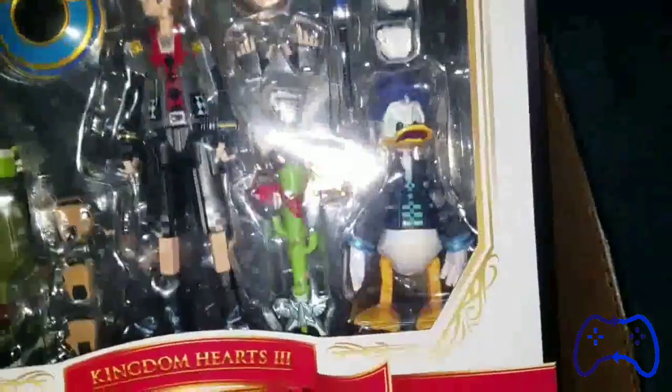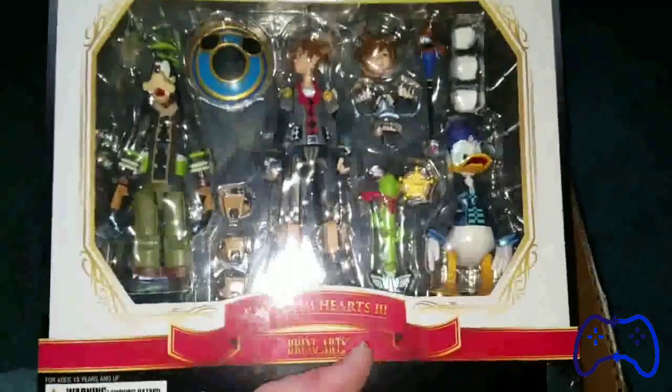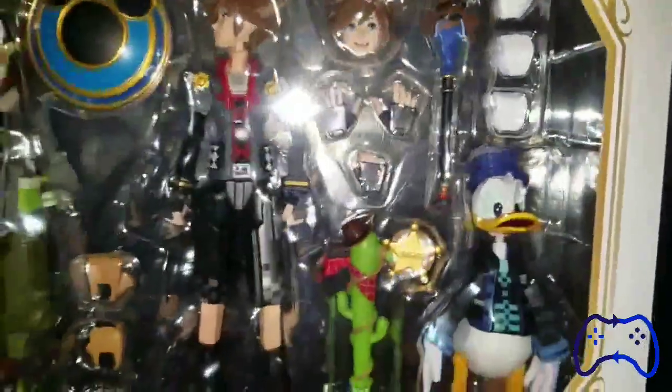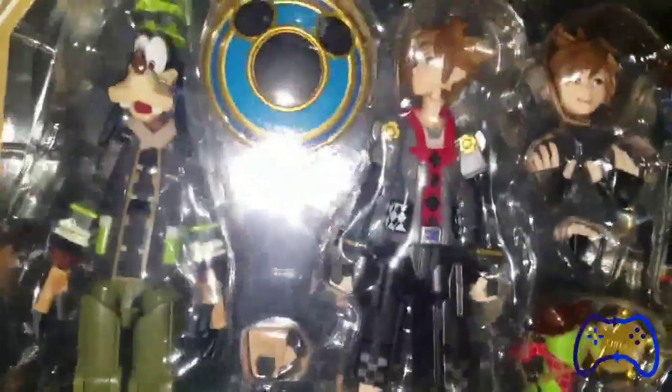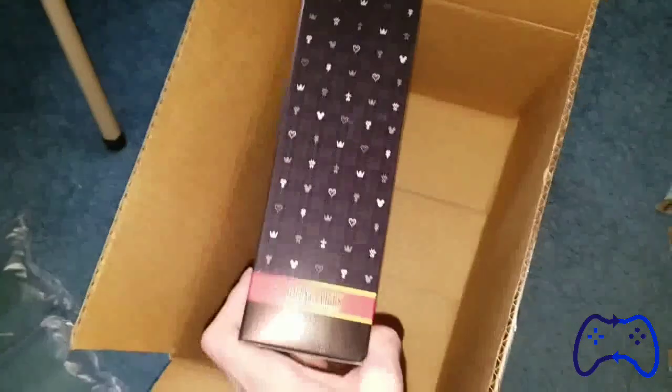We have the figures, and oh my god, these are freaking gorgeous. Look at the detail here. Donald — the figures include accessories, extra hands, extra faces. And here we have Sora and Goofy.